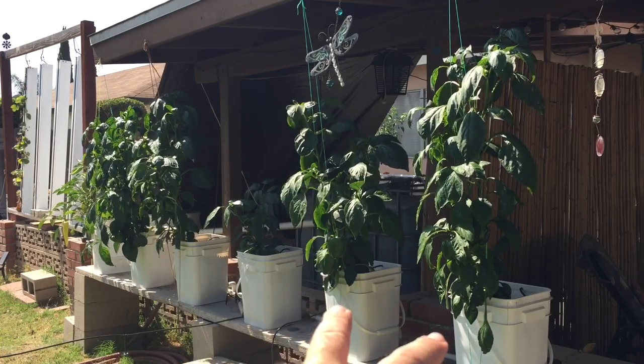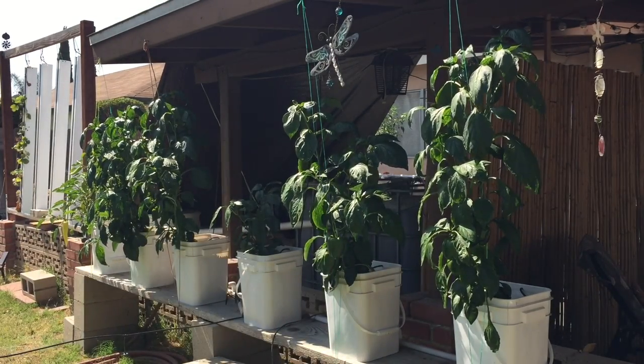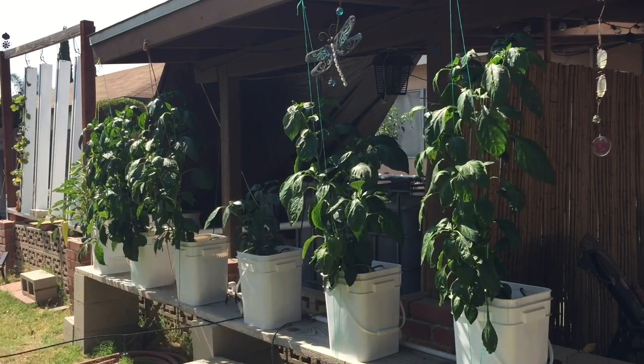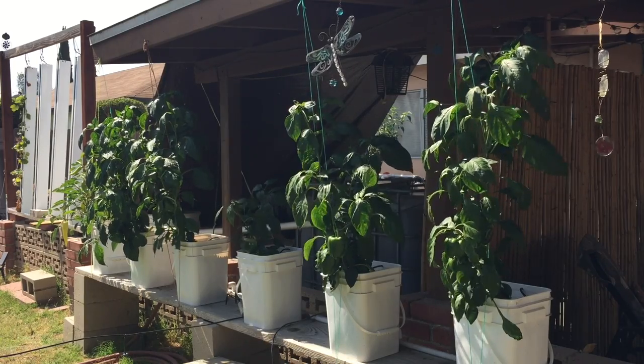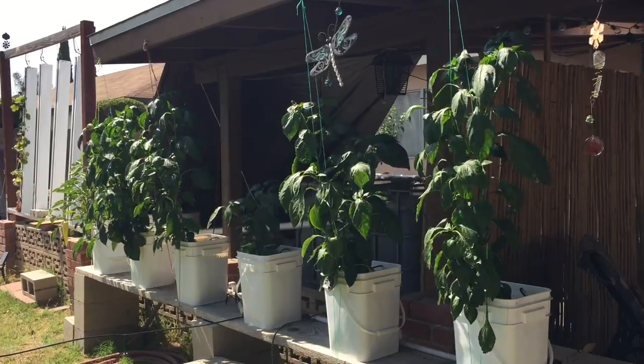Here are the last two buckets in the row — again, really good solid growth. I probably should have topped them so they bushed out more, but I'm learning. Anyways, everything's looking really good. Let's go in closer and harvest some of these peppers.